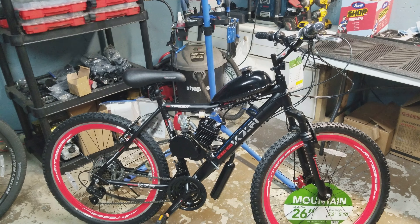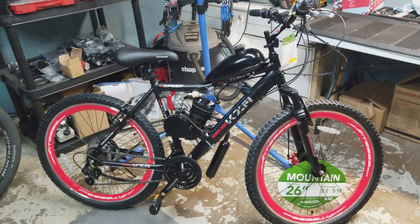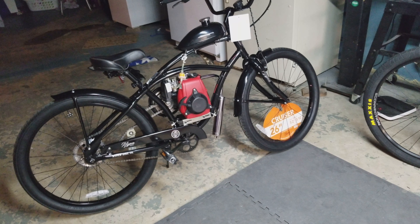Today I'm going to make a video on the different types of motorized bikes that I sell. This one being your typical 80cc in-frame, this one being your friction drive, and then this one being your four-stroke.